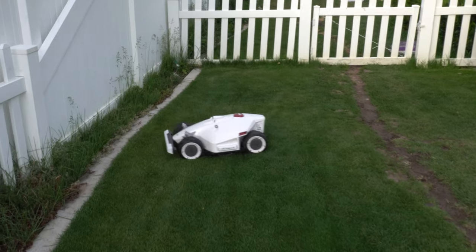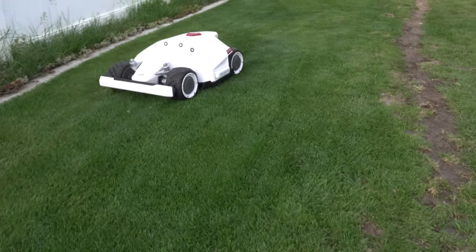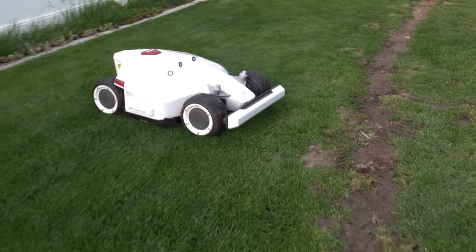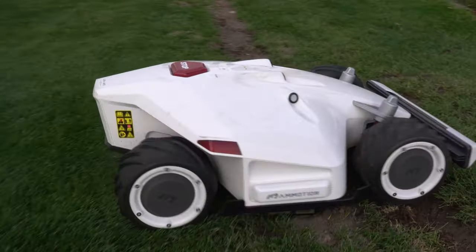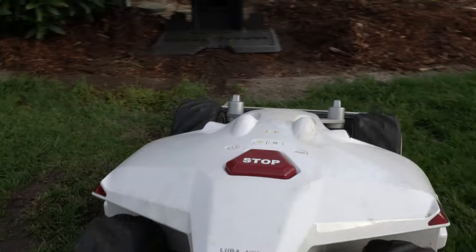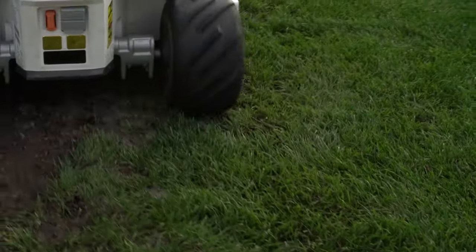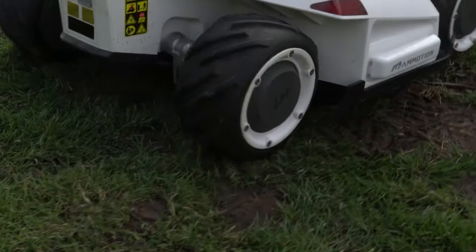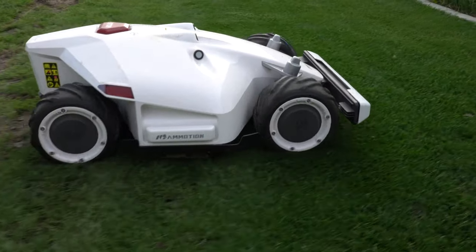Now, we're not all rainbows and strawberry shortcake here — there are a couple of downsides. Number one I've noticed is the crosscut feature does not alternate patterns, so it goes in the exact same line of motion every time. The other issue is when you choose the zero-turn mode, because of the all-wheel drive, it really digs into the lawn. So if you have areas like I do that are being rebuilt due to sprinkler projects, it's going to dig into that area and not really allow for new growth.